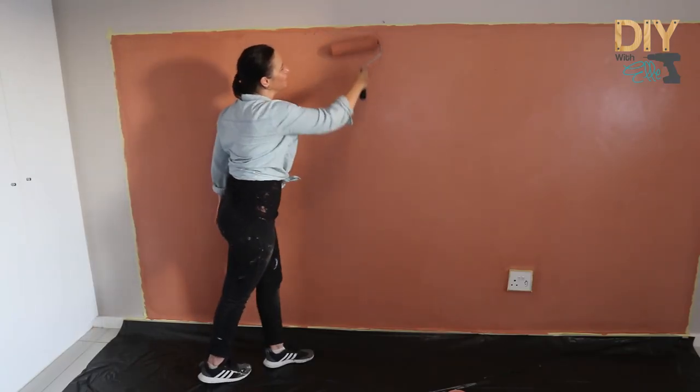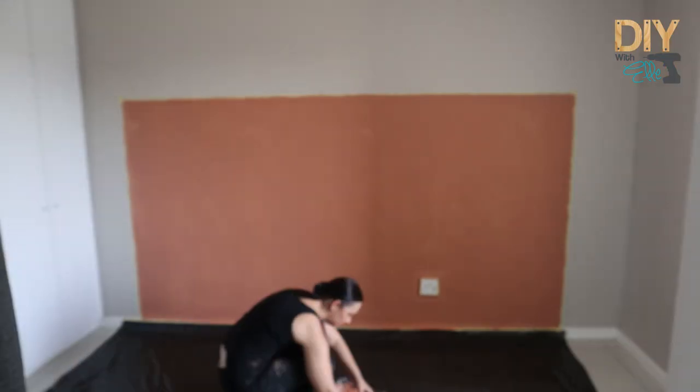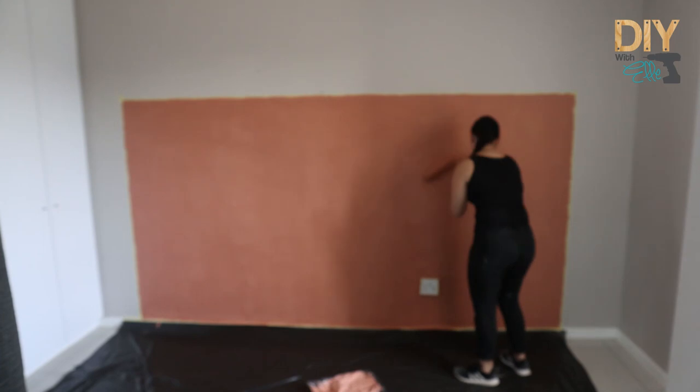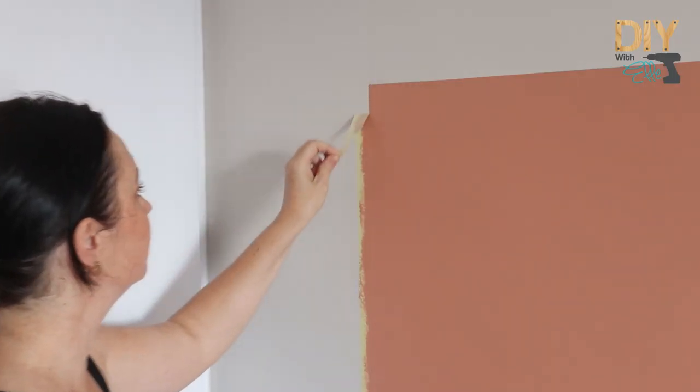That is the first coat done — great coverage for a first coat, excellent quality paint. Now I can apply my second coat once that was dry to the touch. With the second coat done, that is your painted headboard.